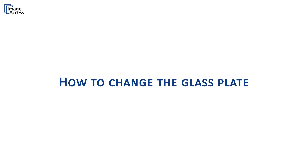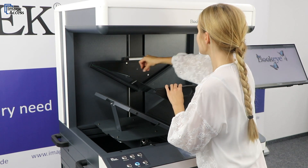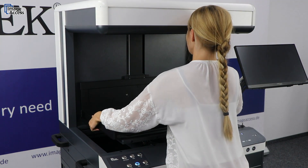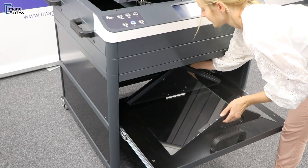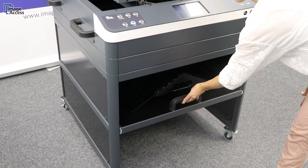Depending on your originals, the Bukai 4V2 Semi-Automatic can be used either with a V-shaped or a flat glass plate. It is very easy to swap between them — you only have to loosen and fix one screw. The glass plate you are not using can be stored in a dedicated compartment in the optional stand of the scanner.